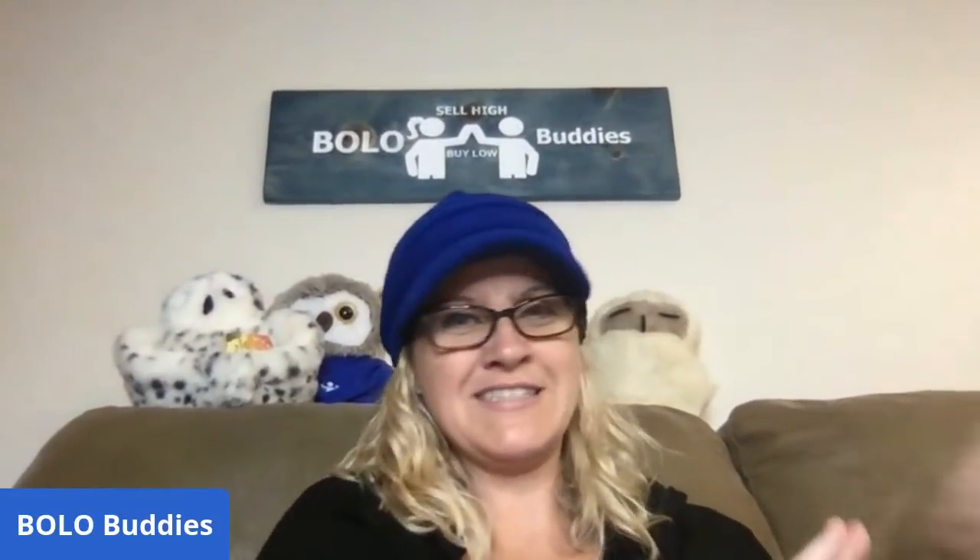I'm keeping it. This is a keeper. Squishmallows can be big money bolos or they can be bread and butter. I do have a couple of videos on that — one is on my Sourcing with Bolo Buddies YouTube channel and one is on my main Bolo Buddies channel. So if you want to know more about Squishmallows, you can check out that video.